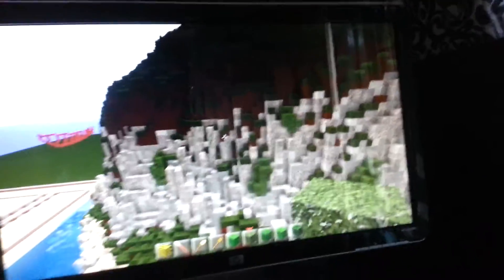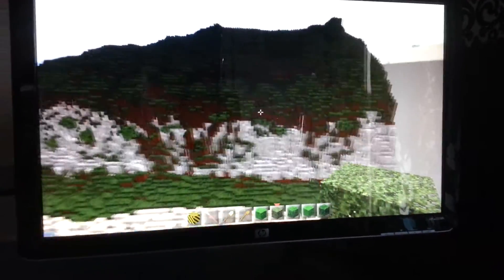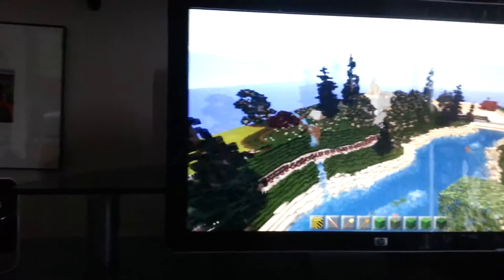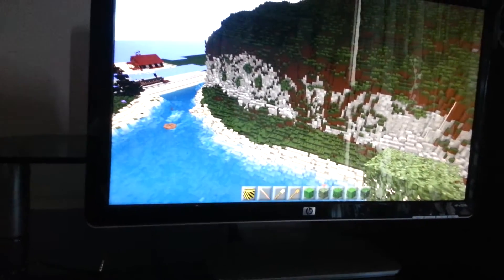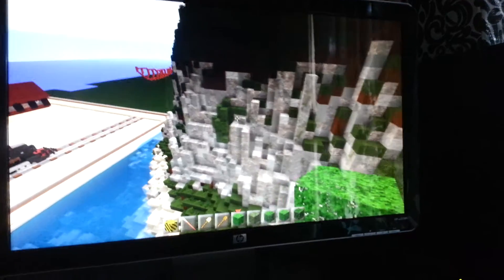Hello YouTube, today we are going to be doing a small little tutorial on the side of a mountain — how to make it look prettier than this, kind of like more foresty kind of stuff. This is on my P-Grand plot and I'm going to be showing you how to make the side of the mountain look natural, more alive.